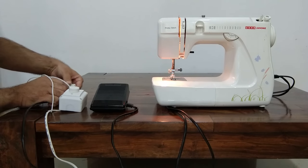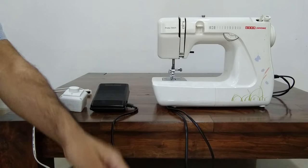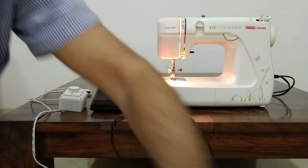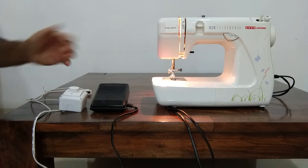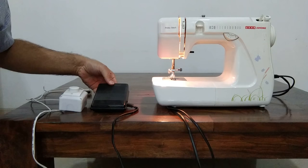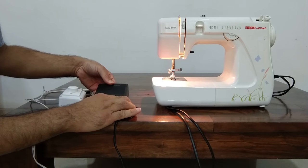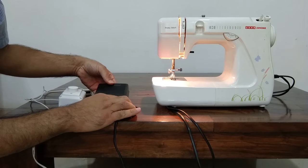Now let me show you what happens if I don't have this regulator. I'm going to plug this speed pedal directly into the electric socket. Now it doesn't really matter how much pressure I apply — it's going to assume its default speed, and this is what it does.